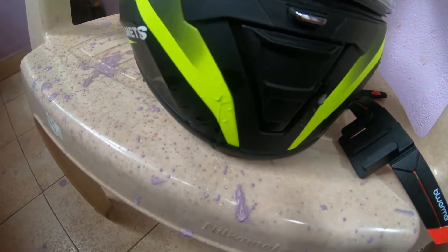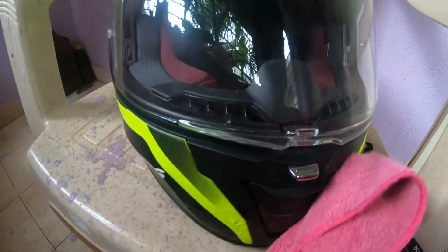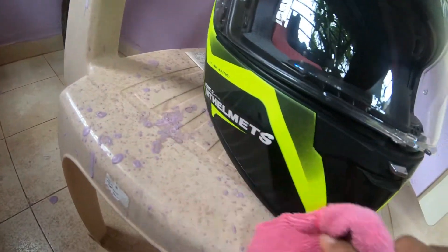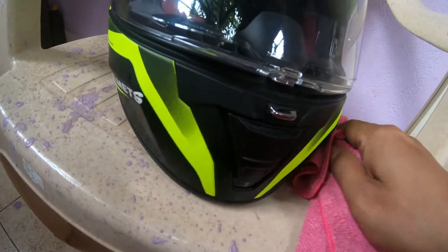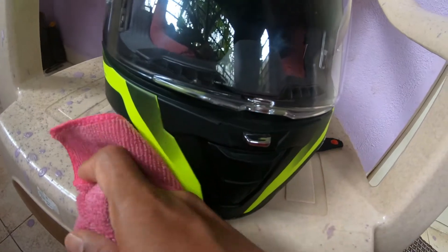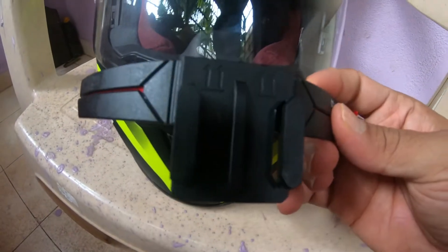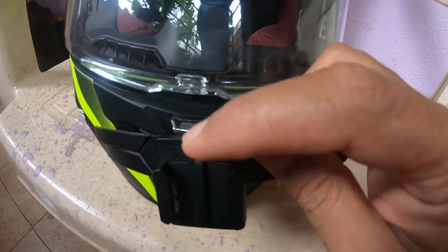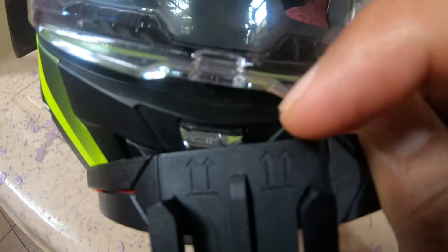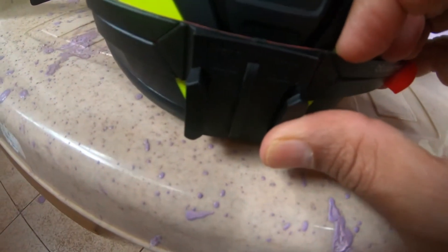I will clean the helmet area properly. I will just apply some cleaning solution and clean it. Now I am done. This is the mount — here it says the arrow is up, so this side will be the upper side. We need to place it properly like this.